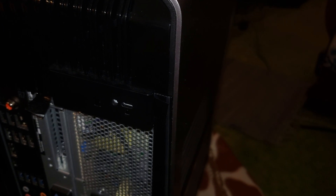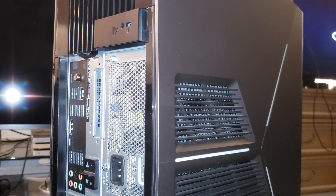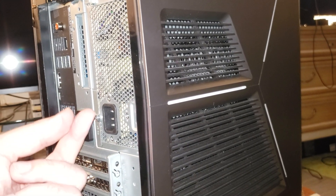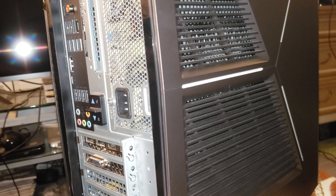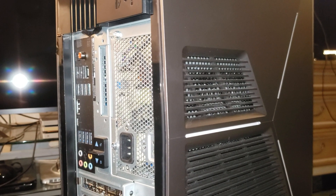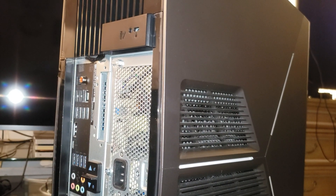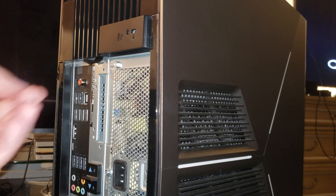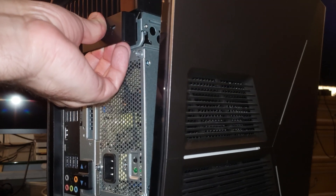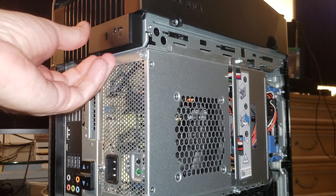Once you have the bottom part unlocked, the next step is pulling this lever right here. Just pull it out like that and the side cover comes off. Now you've got your PC open.